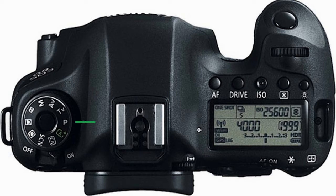The creative zone of the dial includes the selection P, which is the program option; TV, which is the shutter priority option; AV, which is the aperture priority option; M, which is the manual exposure selection; and B, which is the bulb exposure option.